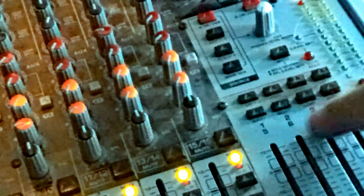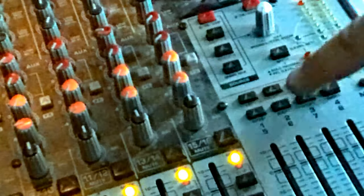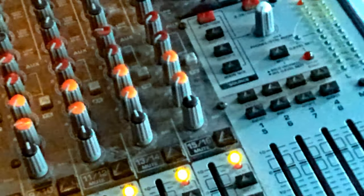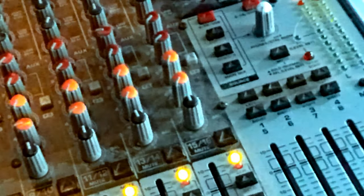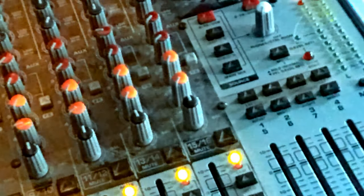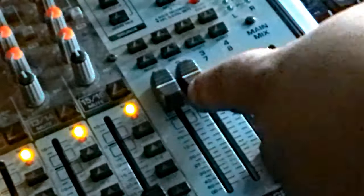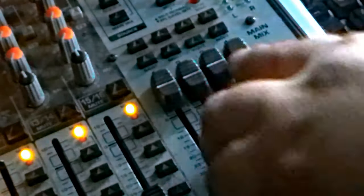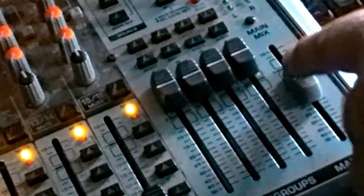Then there are the subgroup assignment buttons: left and right for one and five, two and six, three and seven, and four and eight. I'm still learning about subgroups, so if you have questions I'll do my research and make a video on it. Then we have the faders — subgroup faders for one and two left and right, three and four left and right, and your main mix fader, which adjusts the overall level of your mix.